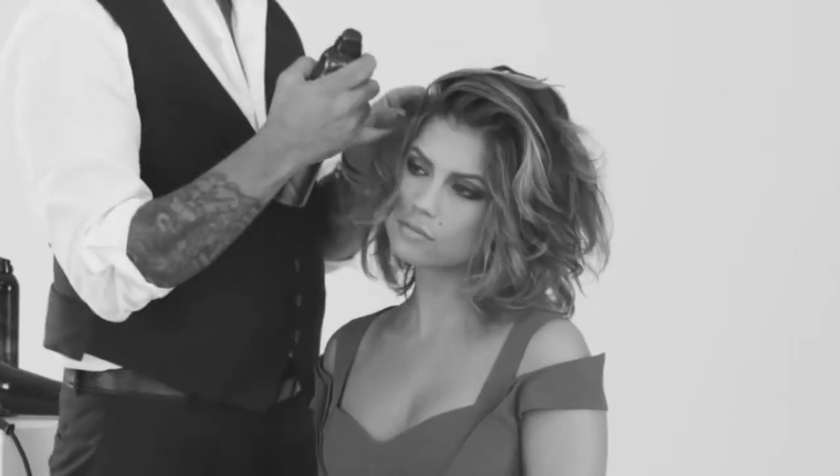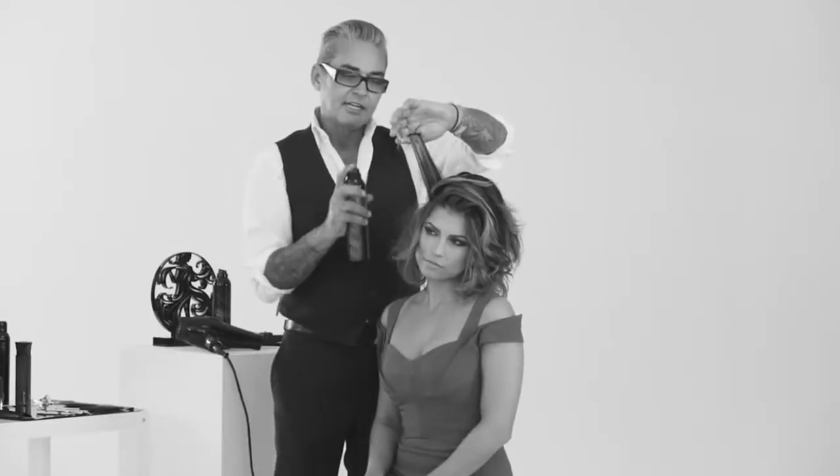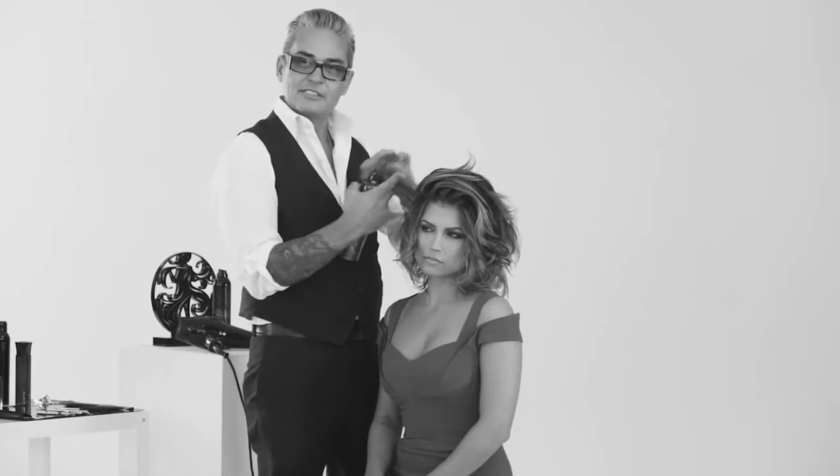When designing Beech, I wasn't necessarily thinking surf. I was thinking the texture that you would want as if you had been to the beach — glamorous and sexy.